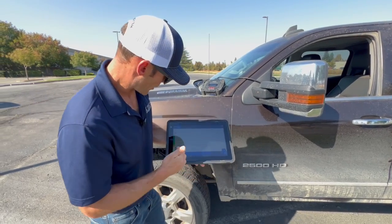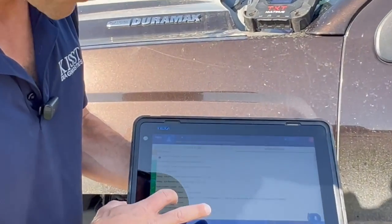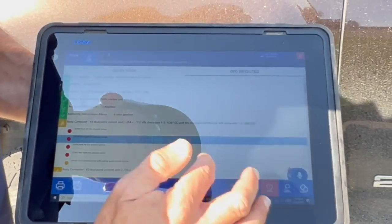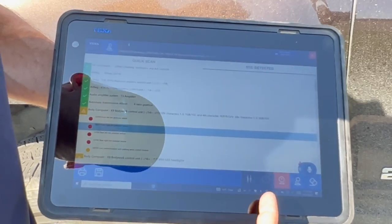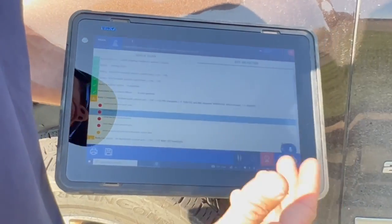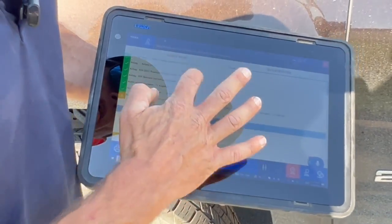Right here, once I hit the drop-down menu and scroll down, I do have some issues in my ABS as well as the body control module. It gives you a brief description of what's going on, and there's a quick link to either web troubleshooting, your wiring diagrams, or additional troubleshooting inside the software. It's telling me that my tire pressure sensors are bad and need to be replaced — that I believe — so we'll go ahead and skip past that.